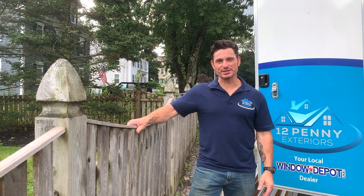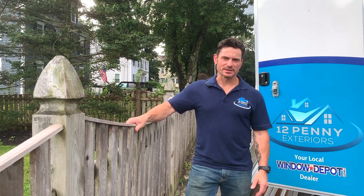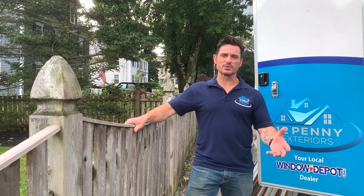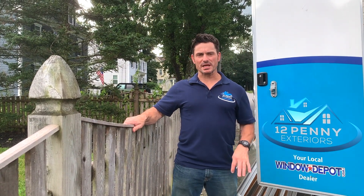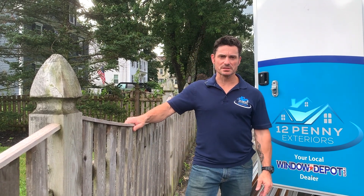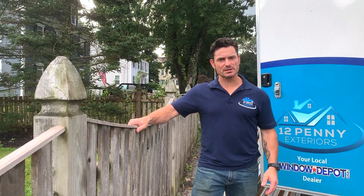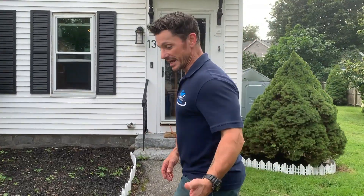Hey, Paul Ardrow with 12 Penny Exteriors, your local window depot. On site here in Westford, we're going to talk about different ways to put in a window. There are a lot of different ways. We use three main types of installation process. What we're doing today at this particular house is called a replacement window.